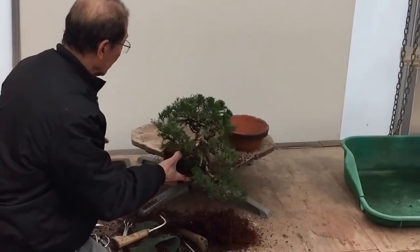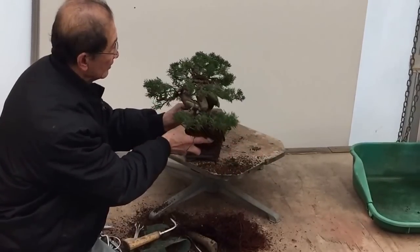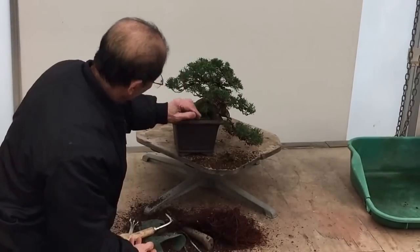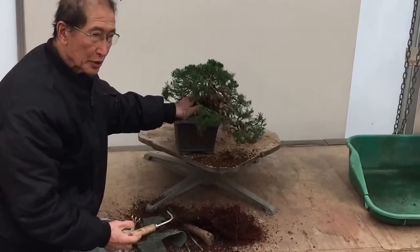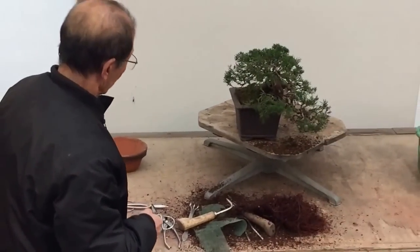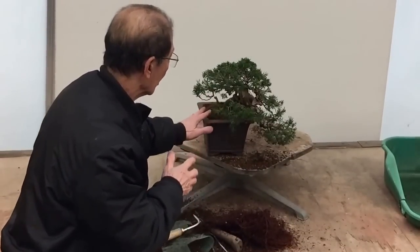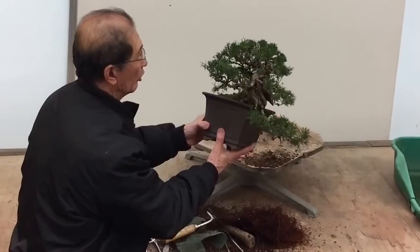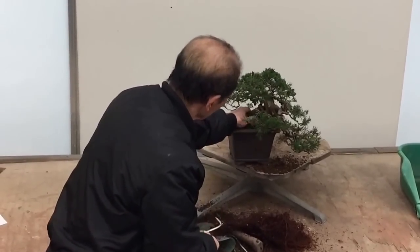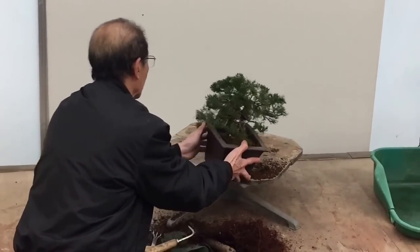Now I'm going to change the pot because this was growing in a Japanese clay training pot. Because this is like a semi-cascade tree, I'm going to put it in this pot. The pot that you use is quite important because the shape, the colour, the style all have a bearing on the style of the tree. Because this is not a normal conventional tree going straight up, we're going to use a deep or tall pot — what we call a semi-cascade style.